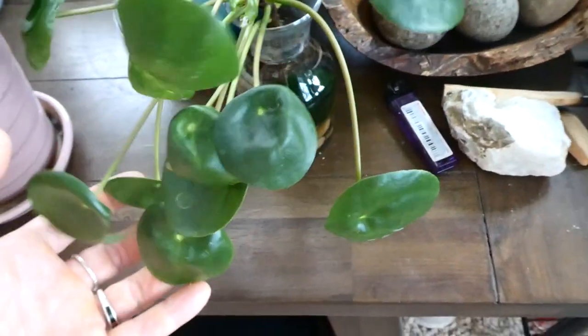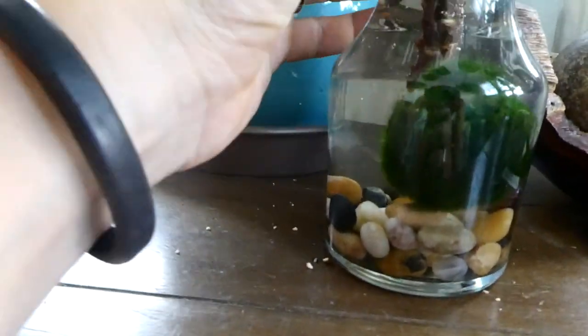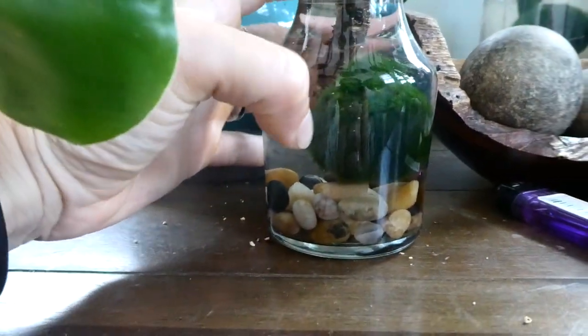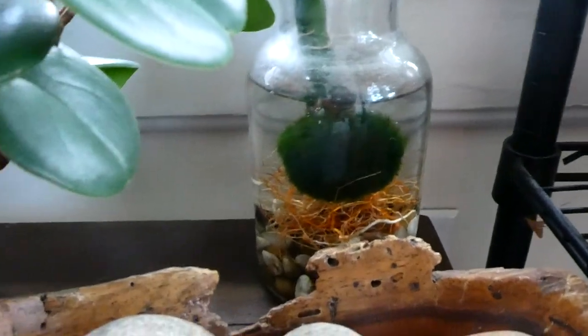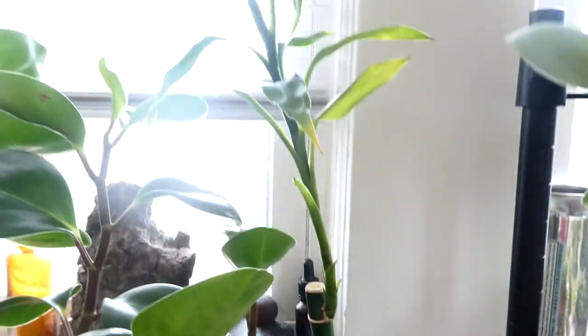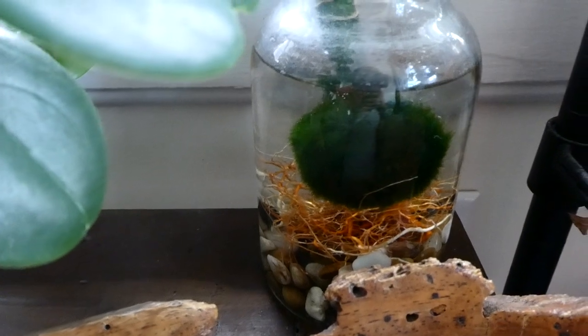Here we just have a Pilea cutting — it has no roots on it yet, but it's rooting in this water with a marimo moss ball. And same over here — this is actually the first plant I ever saved. It was in a Chinese dollar store; it was a bamboo that looked like it was dying. But now it's super healthy and it's just in there with a moss ball as well.